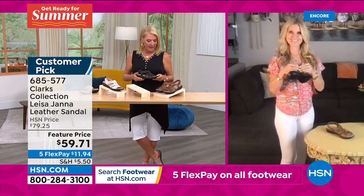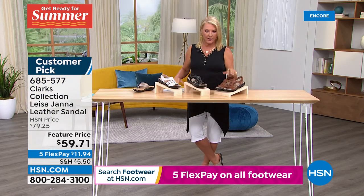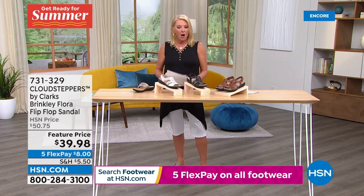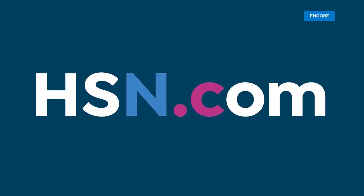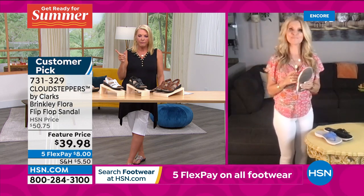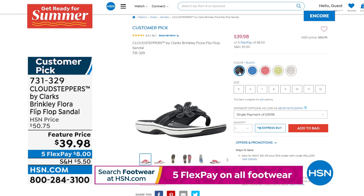Black is the most limited in the Leesa, then white, then tan. Take advantage of that featured price before it goes up. We also have the Brinkley Flora - cute little flip-flops with an adorable flower design. Originally over $50, now $39.98 featured price. We have sizes 5 through 12 in medium, whole sizes only. If you're a half sizer, size up. Super cute colors, but they look pretty limited - go online to check what's available.